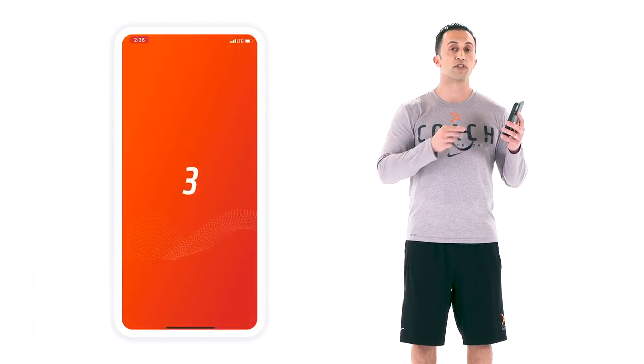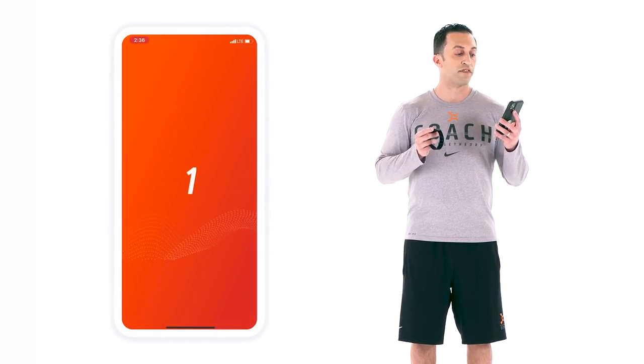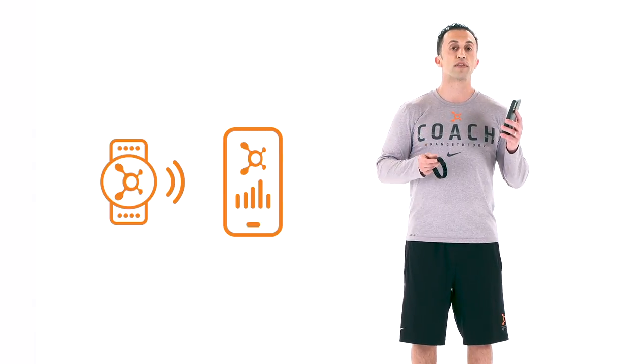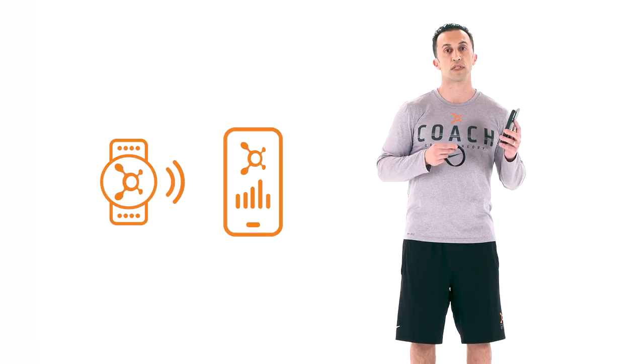From there, it's going to search through your device. Once it finds you, you're going to be connected and you're ready to work out. Make sure when you're working out you stay close to your phone so you don't lose connection.